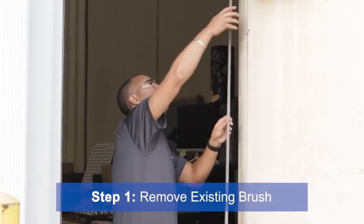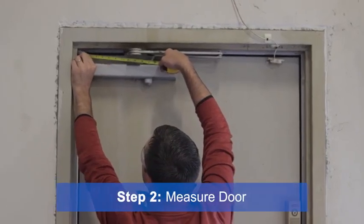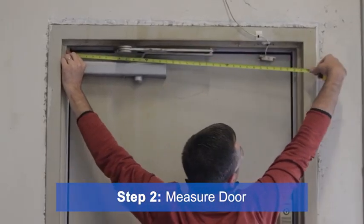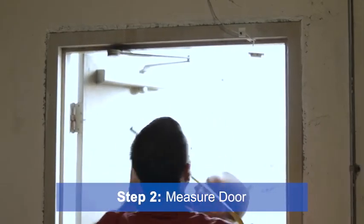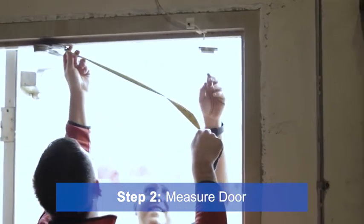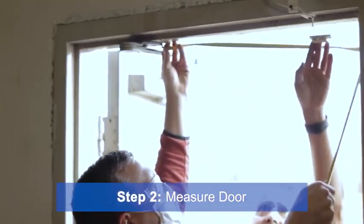Start by removing any existing brush. Next, measure the top and the bottom of the door, the length of the door on the sides, and the gaps. We are going to first start with the header seal. When you're installing, measure the top of the door again to make sure it matches your brush and holder length.